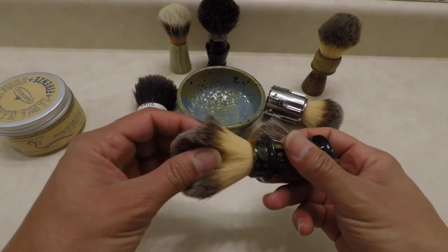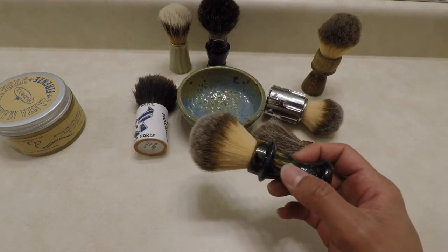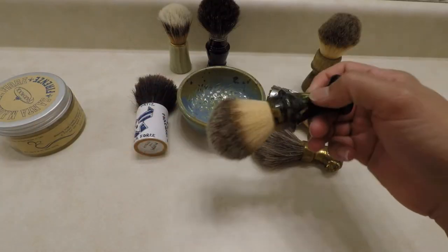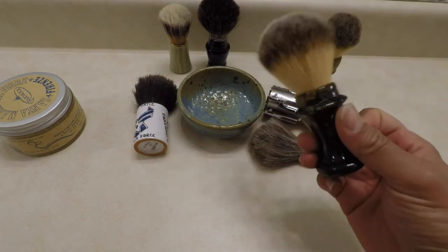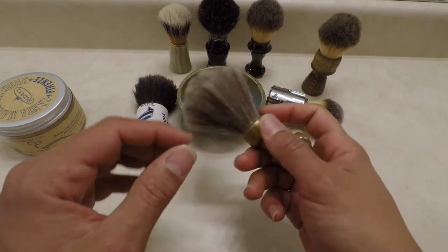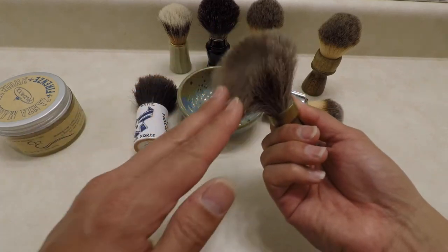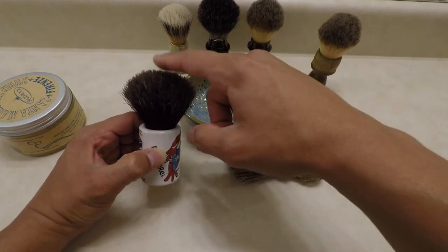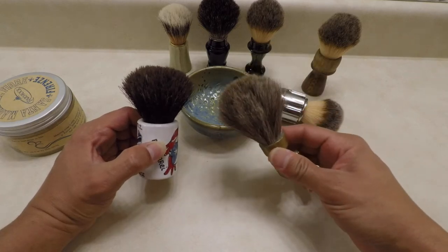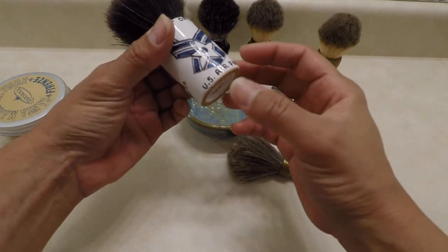I do have videos about brushes and the different types — go check those out in my playlist. I also have a video showing how the lather changes between them. Now this one here is horse hair, 100% horse hair. Once it's wet it's like a paintbrush — super flimsy, really cool. This one is 50/50, half horse and half badger, which provides a little bit more structure than the 100% horse.